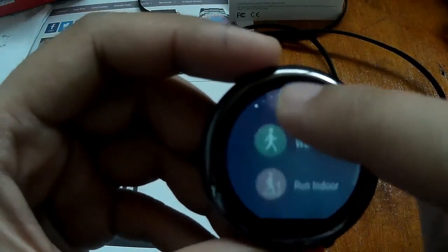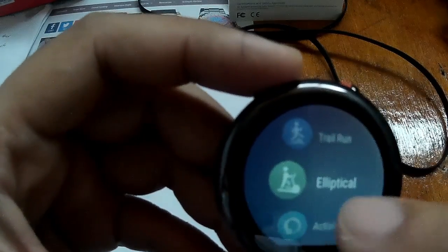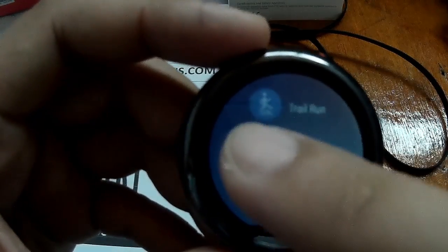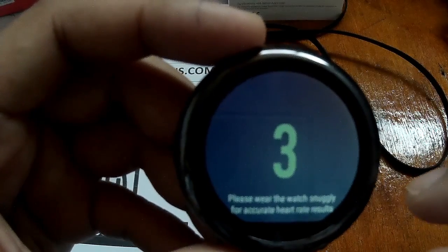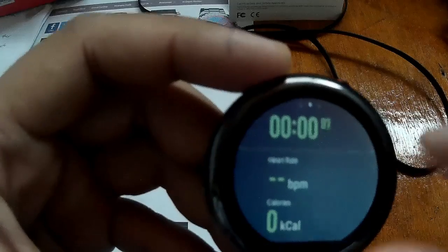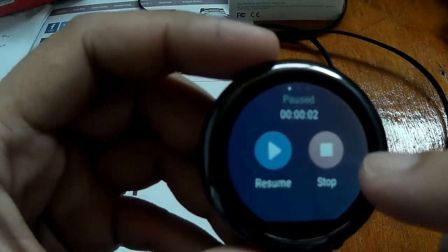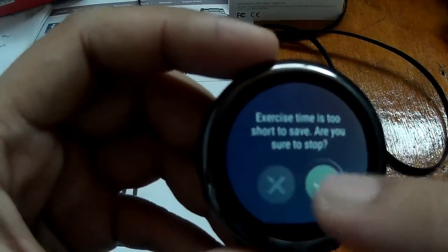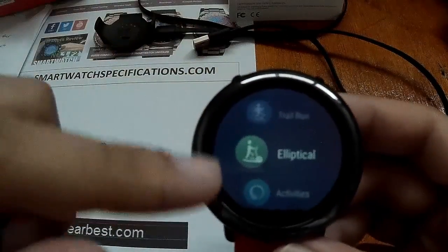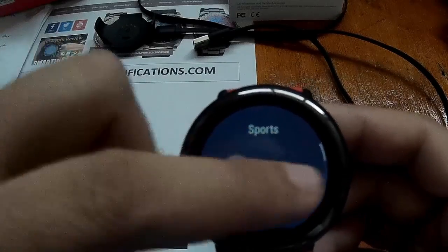So we have here an added feature — the elliptical sports section, or exercise. Previously the smartwatch didn't have this feature, but now it has one. What else do we have?